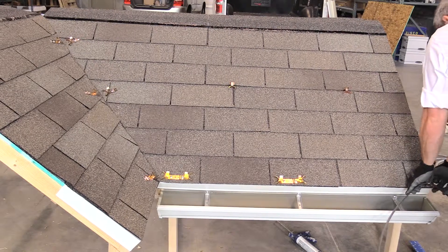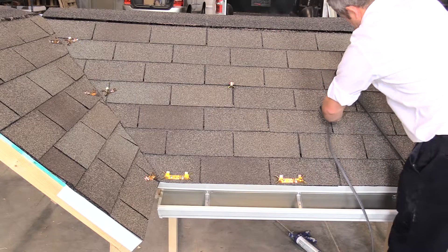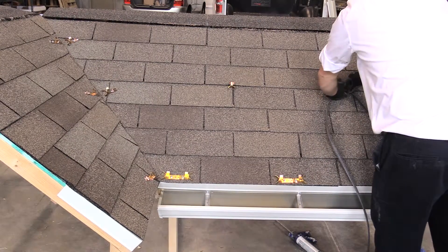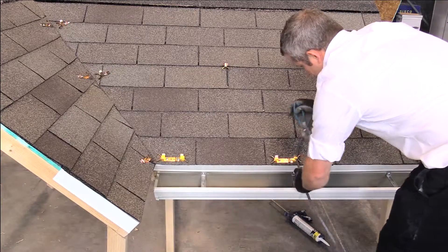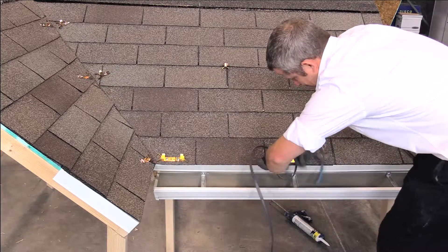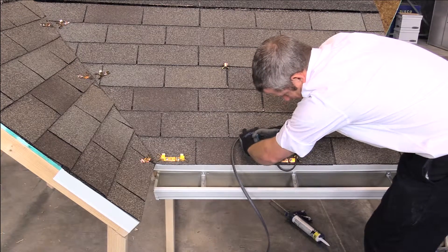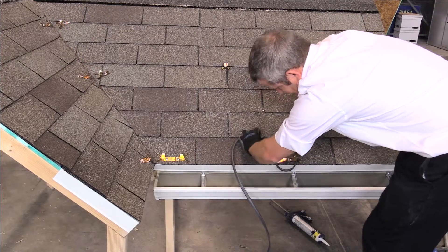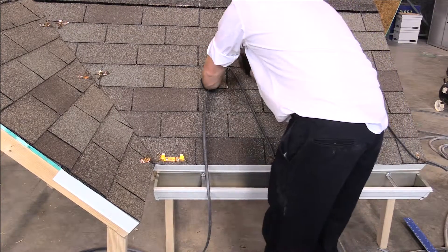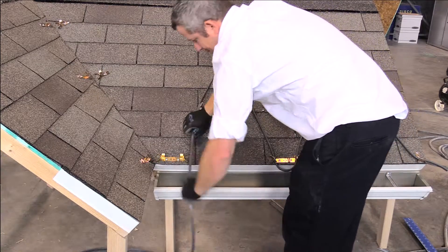9. Attach the heat cable to the clips by bending the upper clip finger over the cable. Using a pair of pliers may be needed. 10. Do not over-tighten to potentially crush the cable. When installing the cable over the gutter or drip edge, use a large drip loop that extends over the gutter or the edge of the roof when a gutter does not exist. 11. Do not bend the cable in a very small tight radius, and avoid any possible kinking of the cable when unrolling.